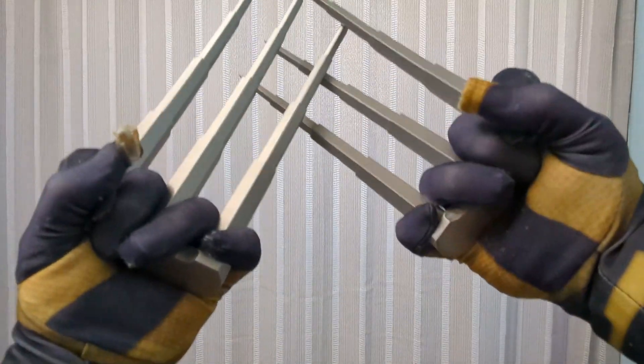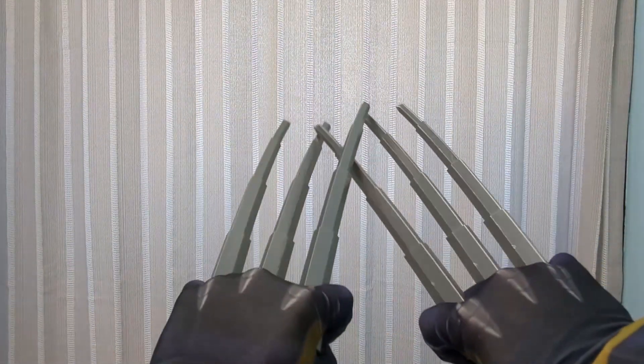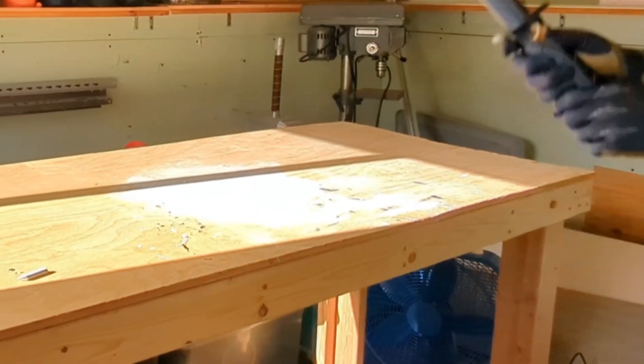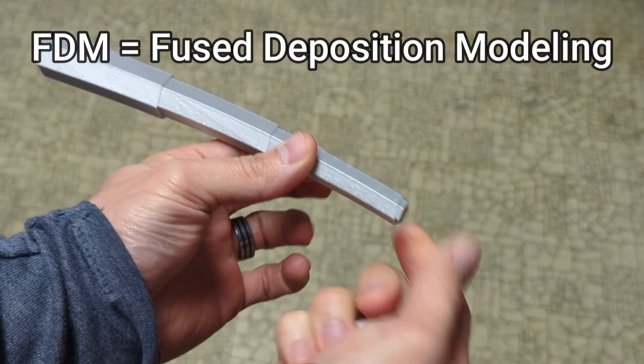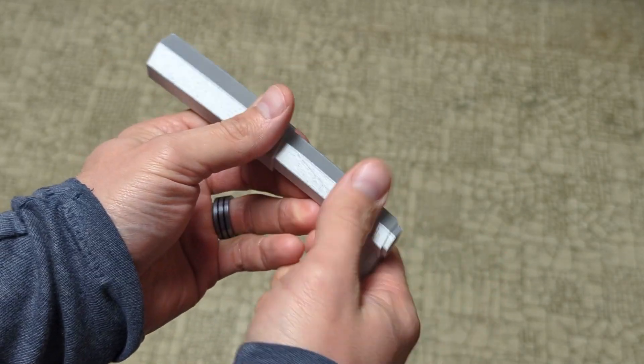It depends on what material you print these out of, but one of the biggest issues I have with these collapsing prints is durability. The big issue with using FDM printing for something like this is that there's most likely going to be some pretty big weaknesses in between the layer lines.